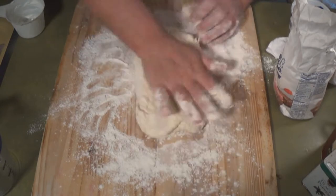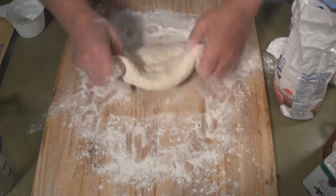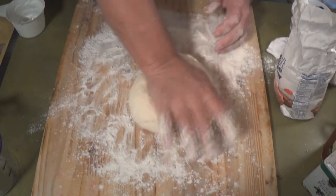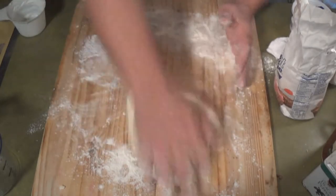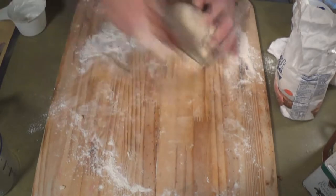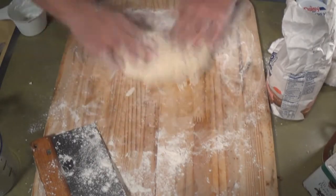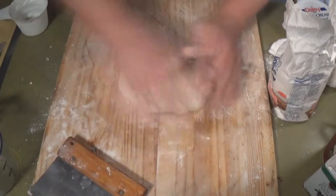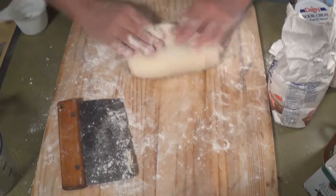All right, that was one. Here's 2, 3, 4, 5 — it doesn't matter which way you go. Here's 6, 7, 8, 9, 10. It doesn't matter which way you do this. Continuing to knead, counting up through 51. And 51 — all right.